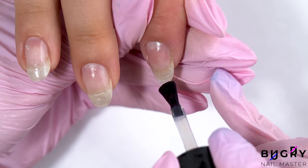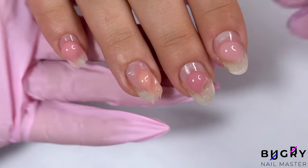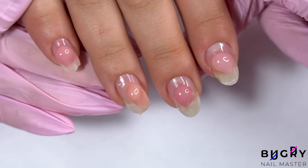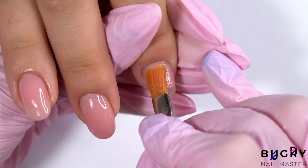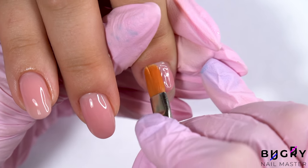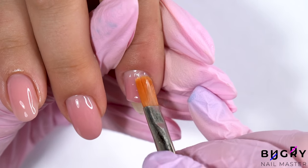For our extensions today we're using polygel, and since I have a whole assortment of different pinky polygels, we decided to test them first and see which one she liked the most. My client went with this beautiful pink shade.